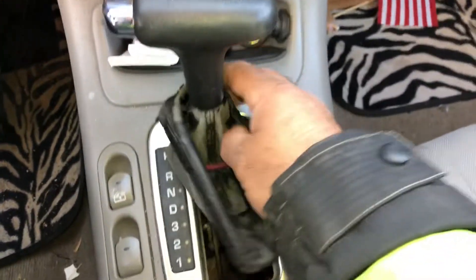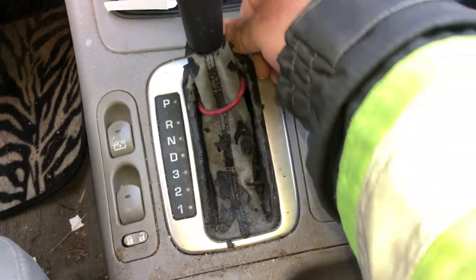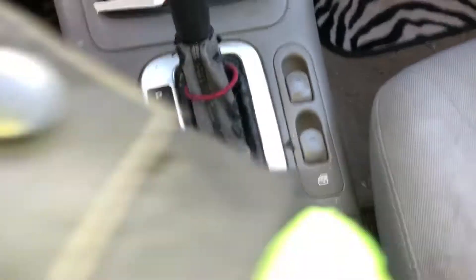Once you push it forward like that, you'll be able to push it down and release it into neutral. When you're done, put it back in park. Then put this end in first into the holes, push the front end, and you'll hear it click — and that's it.